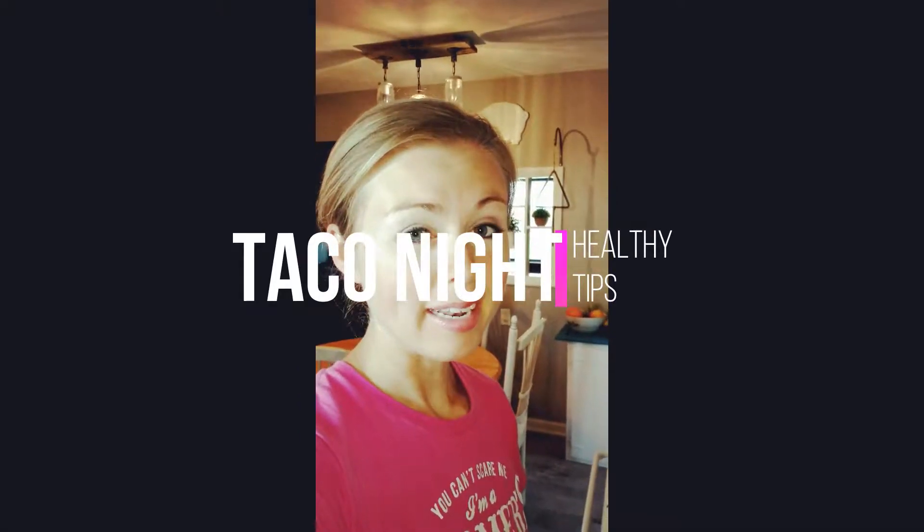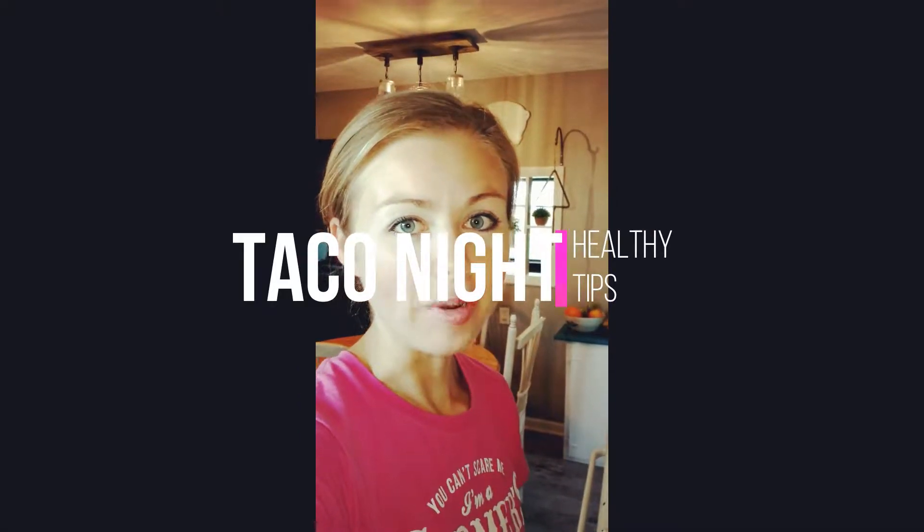Hey guys, I am so excited because tonight is taco night and we love taco night around here. My husband gets home just a little bit earlier from work on taco night — he's just a little extra excited to walk in the door. I'm going to share some of my tips and tricks for making taco night just a little bit healthier for your family.